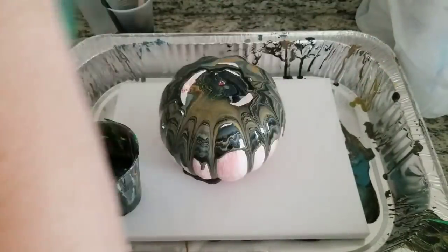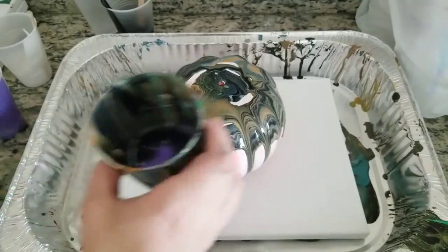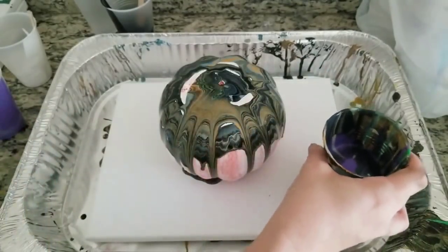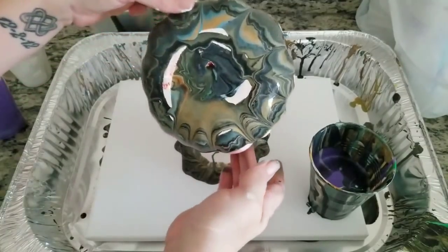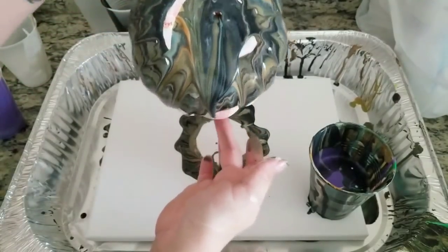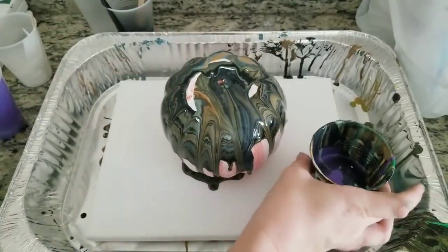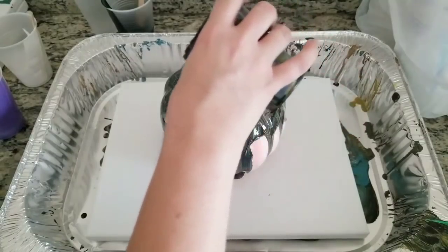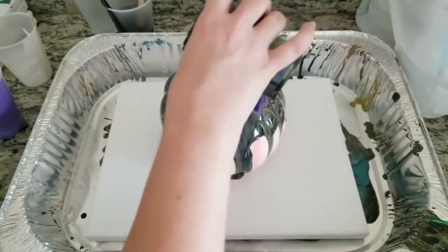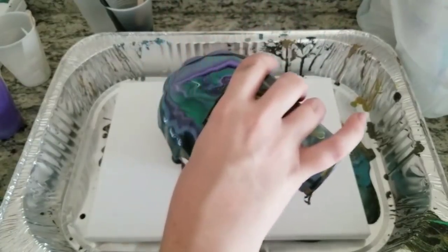I put enough paint in this cup theoretically to cover the canvas, so we're going to also try to get the pumpkin covered. As a note, this does sink in, so it does definitely help to kind of tilt sometimes as you go along, but we can also just do that at the end. All right, here we go, see what we can make here.